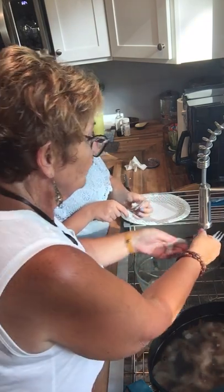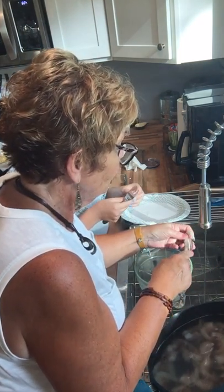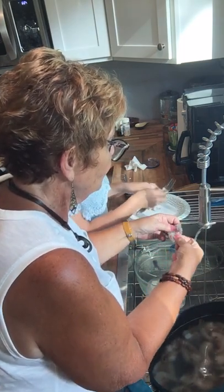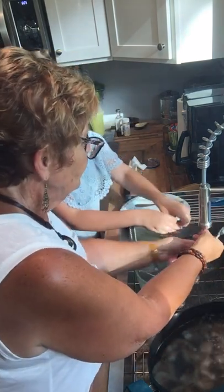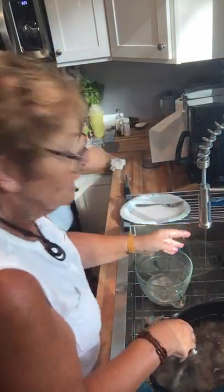As soon as I can wash my hands, I'm going to shut the camera off and we're going to finish these things up. Then we will be back when it's time to make our shrimp alfredo, which is very simple too. You got to wash them. So we'll see you in just a few minutes. That's how you clean shrimp.